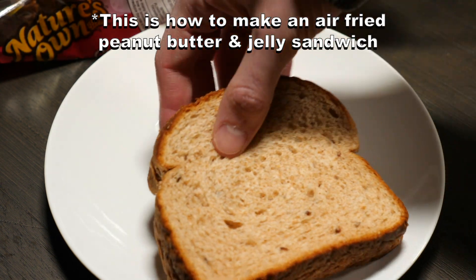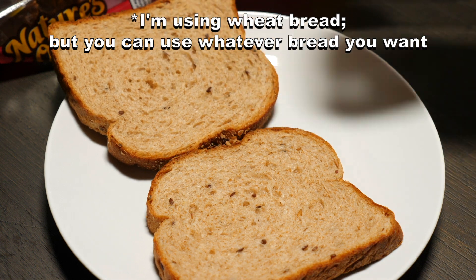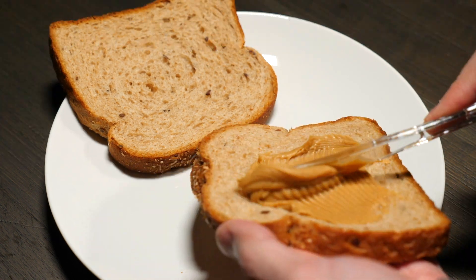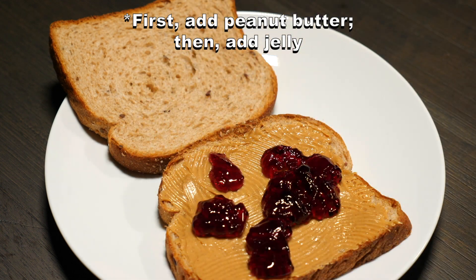This is how to make an air fried peanut butter and jelly sandwich. I'm using wheat bread, that's why it's brown, but you can use whatever bread you want. First add peanut butter, then add jelly — any amount will do.